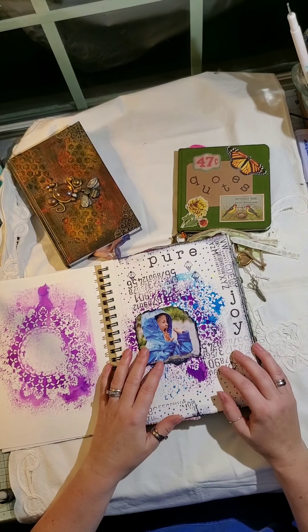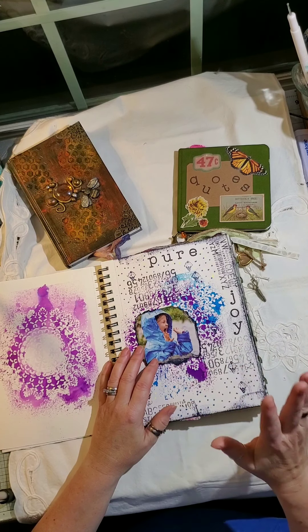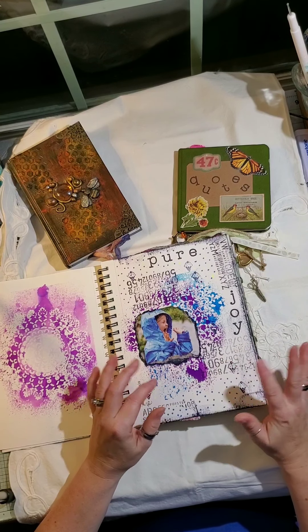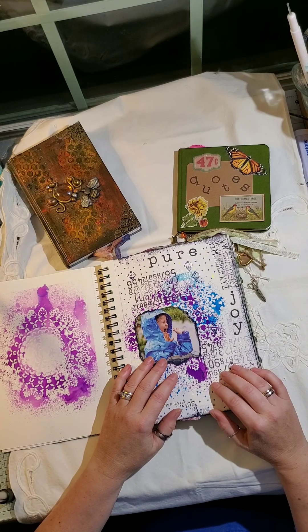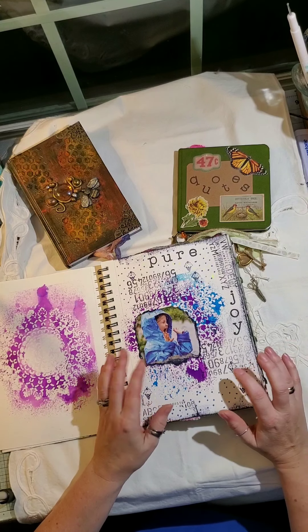I'm going to start out with this one. This is an art journal that was a watercolor book that I decorated the cover on — I used stenciling and texture paste to decorate the cover. This is my art journal that I've been working on this year. There are some blank spots in it but I'll just do a quick flip through to give you an idea of the difference between them.